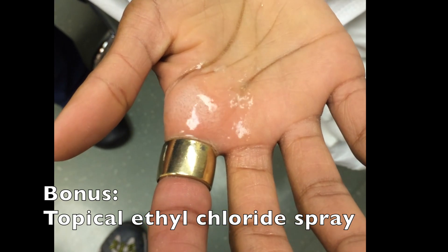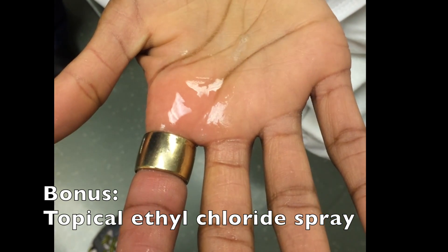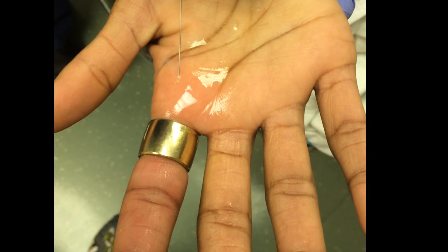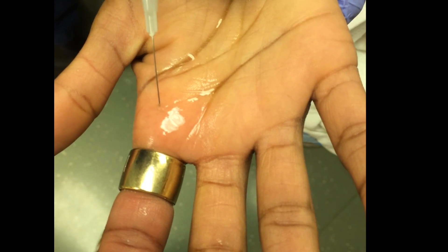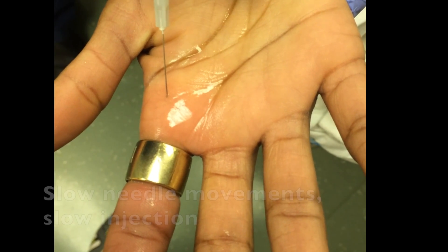As a bonus, because this is a painful area to inject, you can use a topical ethyl chloride or freezing spray in order to numb the skin before your injection. Again, you'll take that 27 or 25 gauge needle on a 3cc syringe. You'll inject at a 45 degree angle, advancing toward the finger distally.